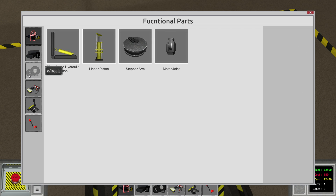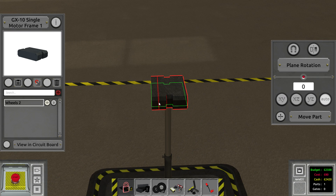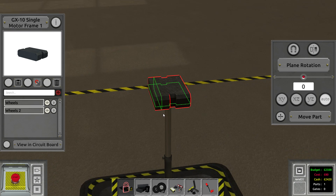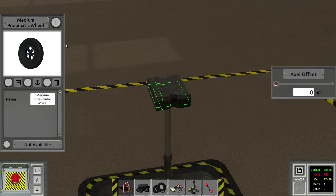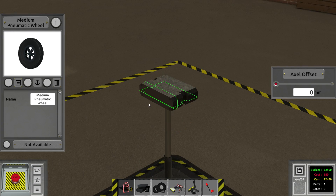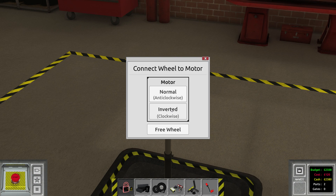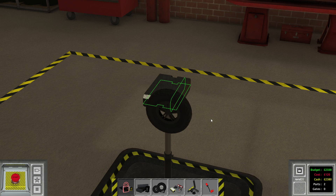Or maybe we do the stepper arm first — actually, let's pick up the wheels first. I'm going to activate my snap line and add a new one so we can place stuff more or less evenly. I want to place this wheel — probably on this side, though it's not that important. I'm just going to place it here, and this wheel has to turn anti-clockwise.